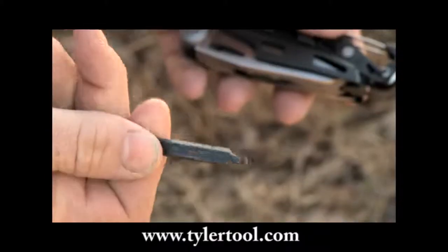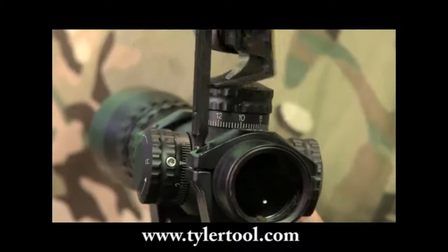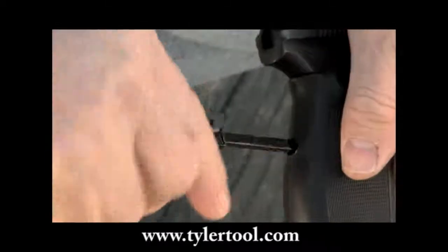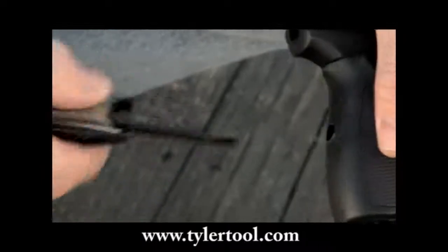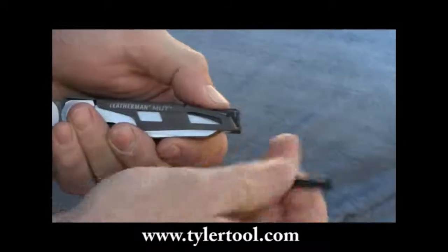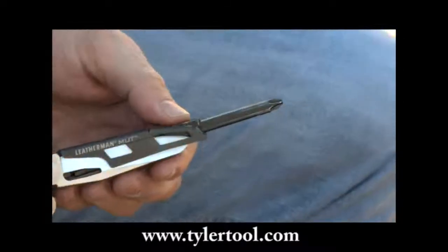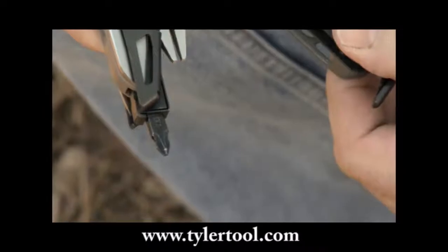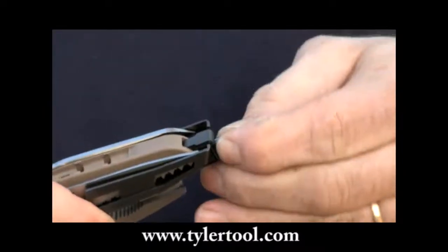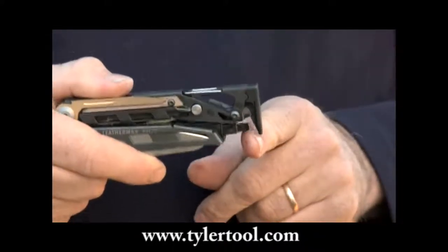The Hextorx screwdriver bit on the Mutt is extra long and sized specifically to fit both old and new optics rings. Adjustment to an A2 pistol grip and most optic adjustment screws can be made with the extra long quarter inch screwdriver, and the opposing Phillips number 2 is sized for heavy-duty utility work. The shorter Phillips number 1, 2, and 3/16 inch screwdriver bit is perfect for more general equipment adjustment and keeps the cutters blocked when not in use.